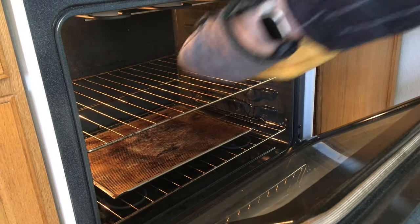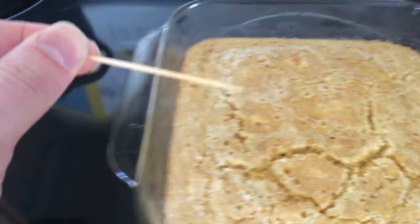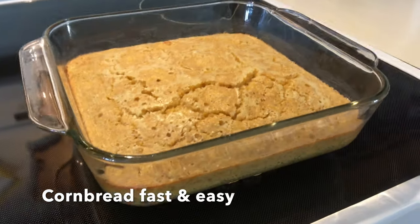It's done. We're gonna remove it with heat protective mittens onto a trivet. The toothpick test makes sure that it's done. Looks good. Cornbread — fast and easy.